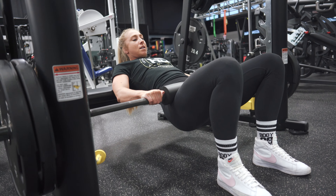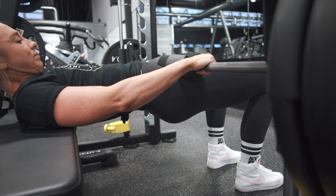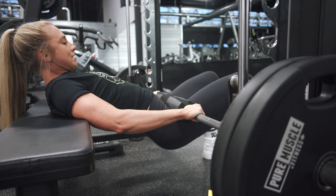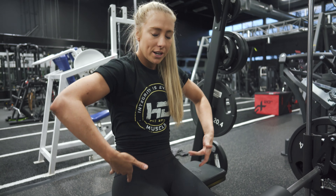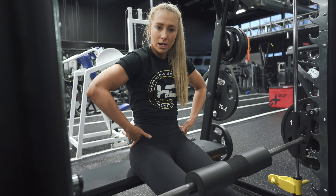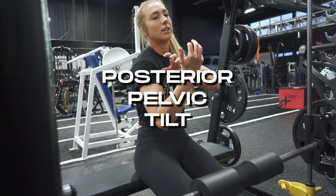Notice how when I get to the top of the range, I'm pausing a little bit — that's where there's the most tension on the glutes, so I want to spend more time in that top position. Also, thinking about hip extension with a posterior pelvic tilt — tucking that tailbone under — is going to get maximum contraction of the glutes.